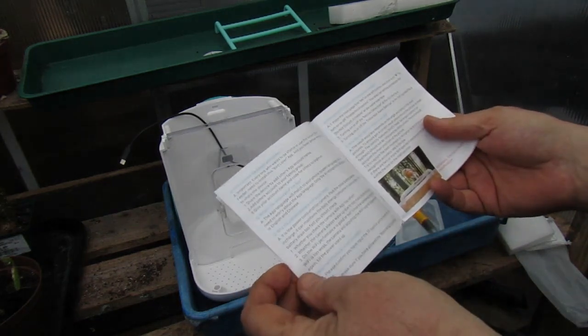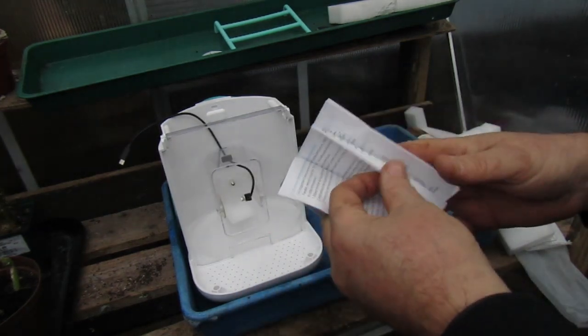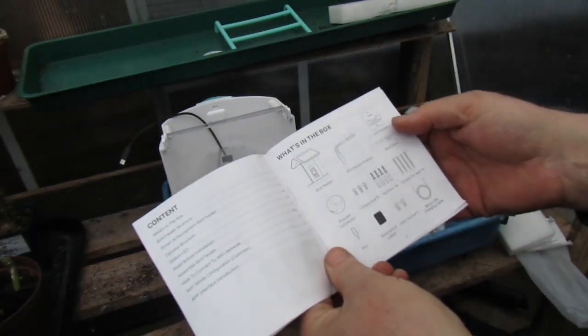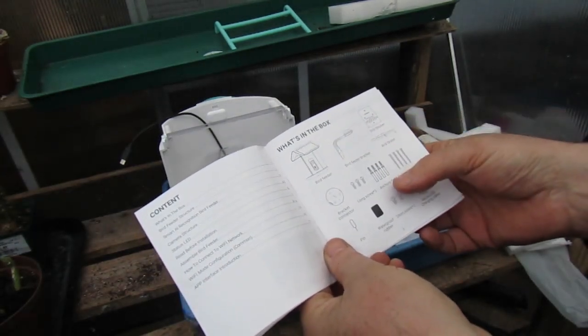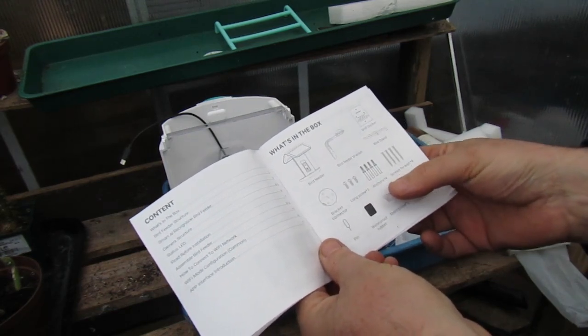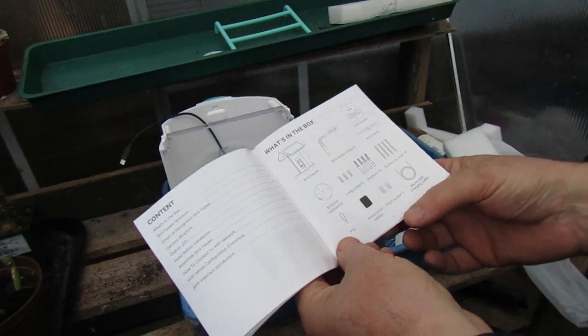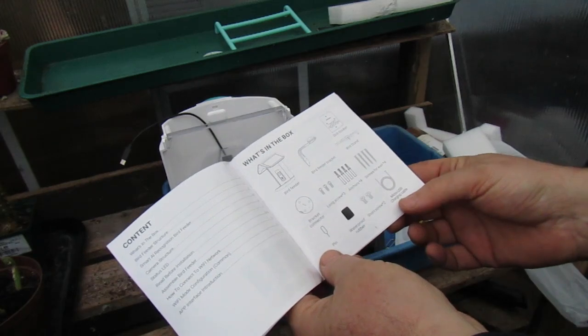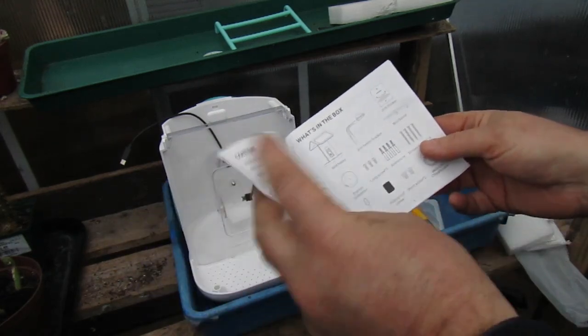We've got a few questions and what's in the box: bird feeder bracket, bird stand, drill socket or sticker, bracket connector, long screws, anchors, screws for wall, pin, rubber waterproof rubber, short screw, and a micro USB charging cable.